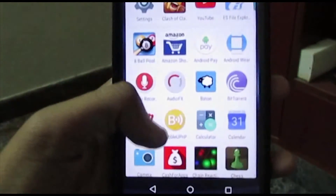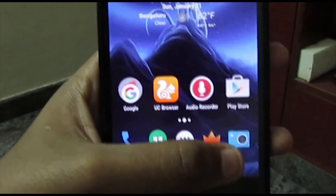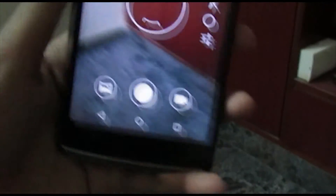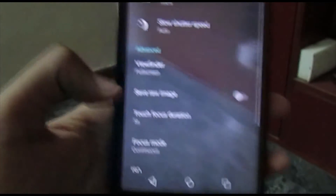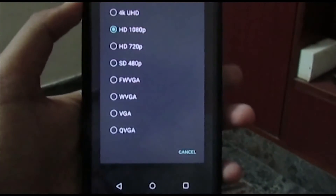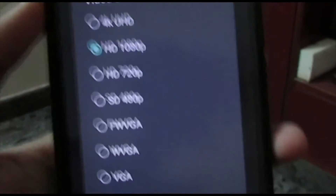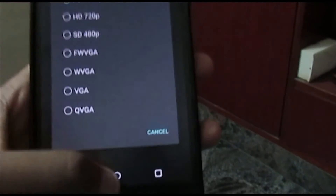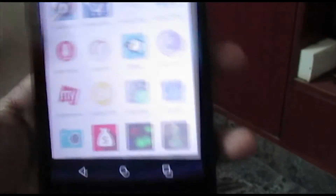Nothing else has changed much — it's just the same as before, an overall upgrade over the Cyanogen OS s3jl. The camera interface has changed a bit, as you can see — panorama and other modes are slightly rearranged. You can still record 4K video, but now you can only record up to UHD; there is no DCI format for some reason, which is a shame for people who prefer DCI over UHD.